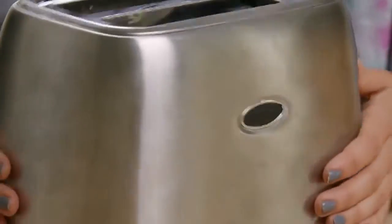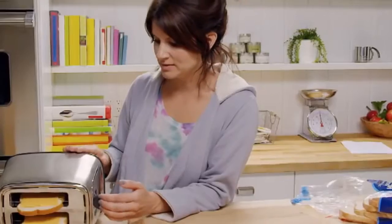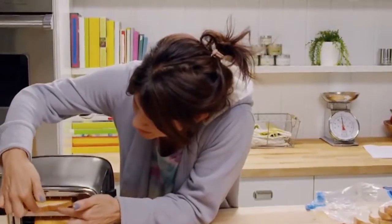You want to take your toaster and tip it on its side. Press down that lever — it pokes the little pieces of bread in here.